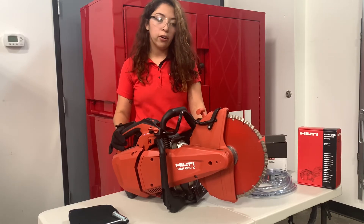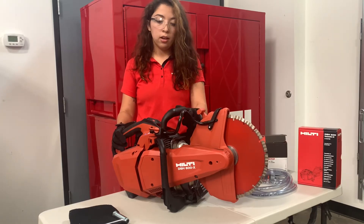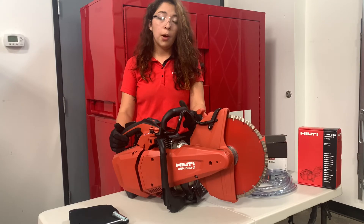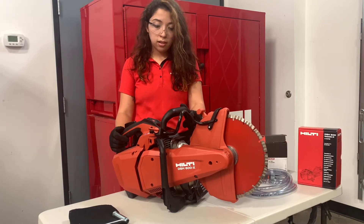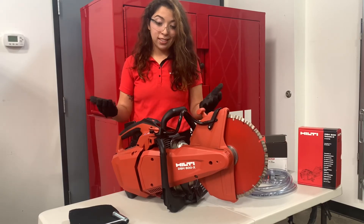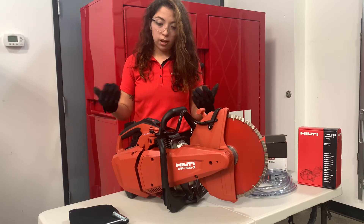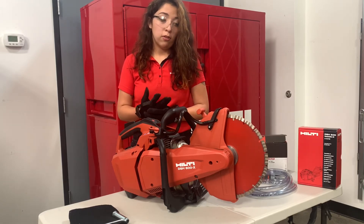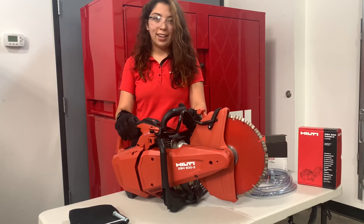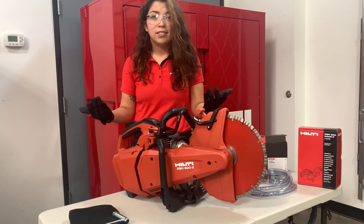If you have to send this in to get repaired, as soon as it gets to our repair center it only takes them one day to get it fixed and sent back out to you, which is a huge bonus to you and your business. And if you decide to fleet the tool, we have an amazing wear and tear cover that would be completely free with the fleet program — so if it goes down, send it out for repair with no repair costs. It's going to be a great addition to your tool crib.